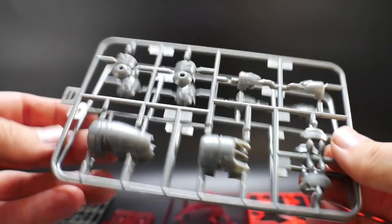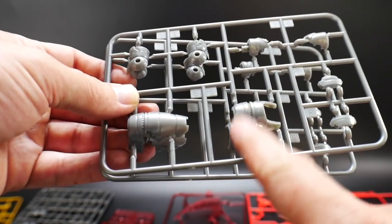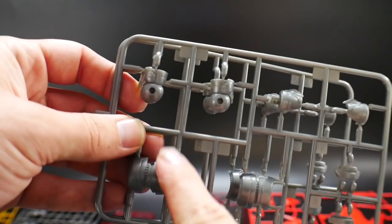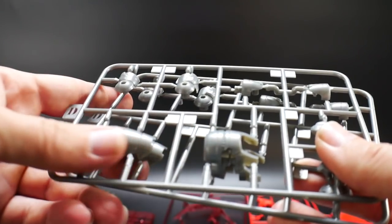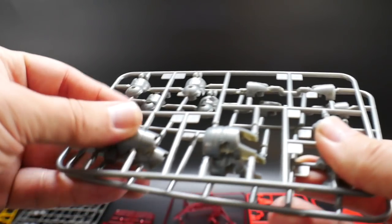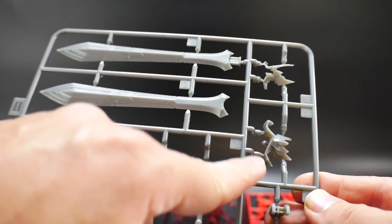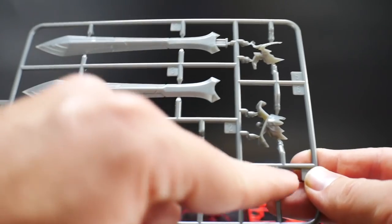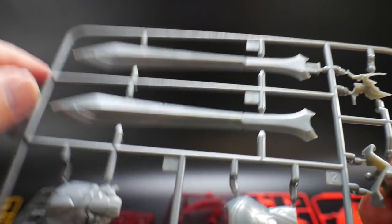The first runners are runner D — you get two of them. These are silver and look like parts for the legs, with a lot of great detail. Next is runner H, which covers the sword and the body, including head parts up here and the body right here. There are great opportunities for panel lining on the body, and the sword has plenty of grooves so you can panel line to your heart's content.